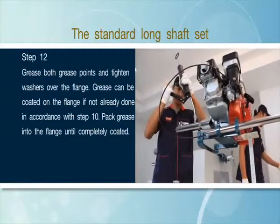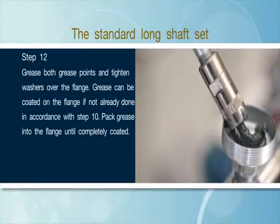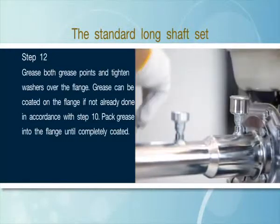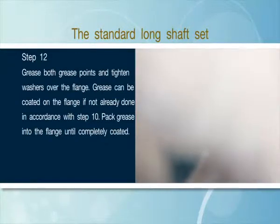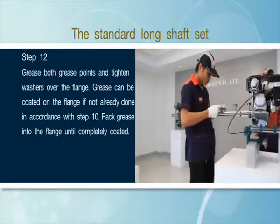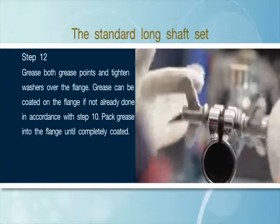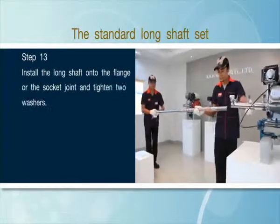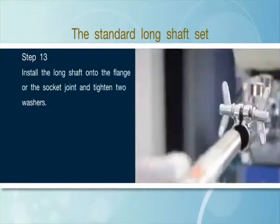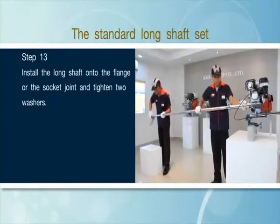Step 13: Install the long shaft onto the flange or the socket joint and tighten two washers.